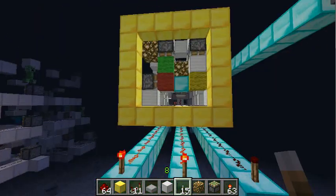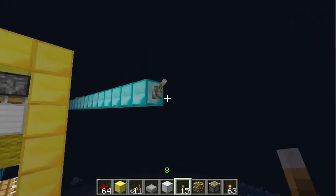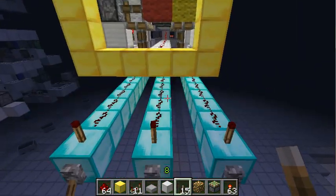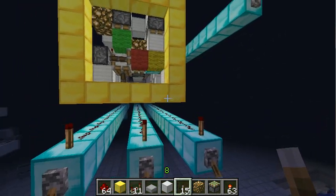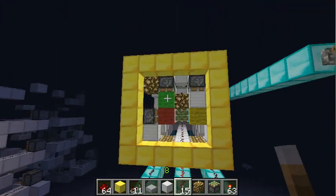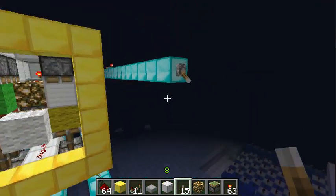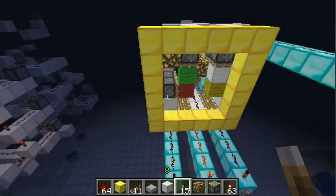Which means I can enter any 3-bit number and one of 8 different blocks will get transported to the front of this machine. Those diamond lines are just to enter the numbers from the front, so that you can see the machine working. And those gold blocks show you the total size of it if you want to stack several designs next to each other.